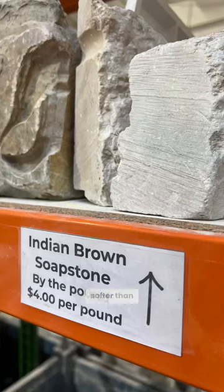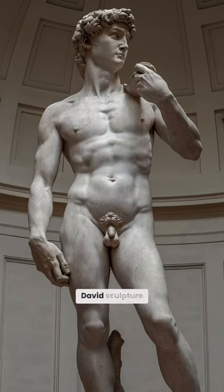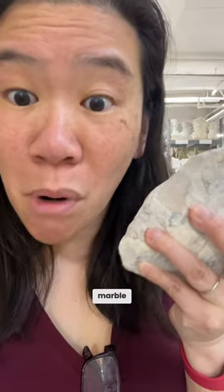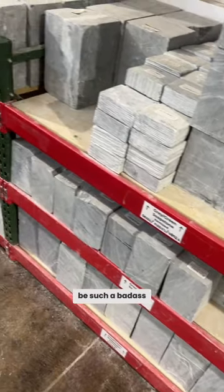Soapstone is softer than marble. Just picture Michelangelo made that freaking David sculpture, and it's so big, and it's marble. Why are we even trying to sculpt anymore? You've got to be such a badass to carve stone.